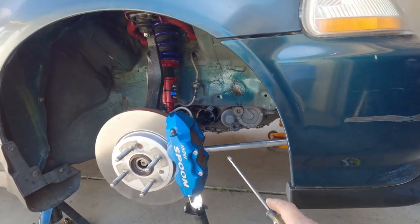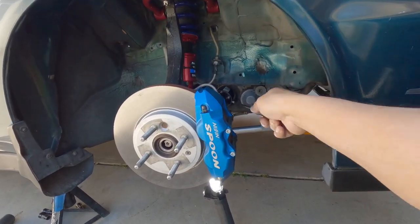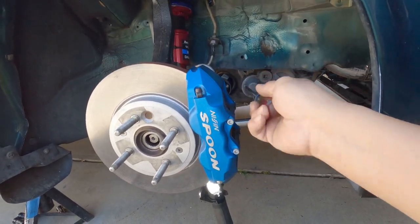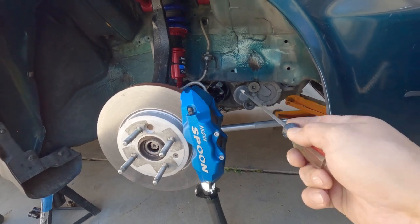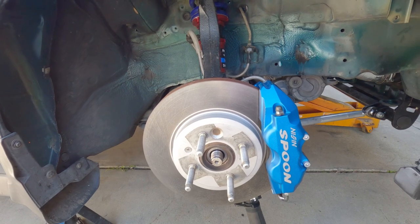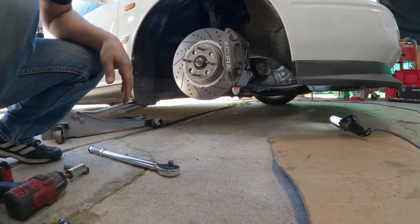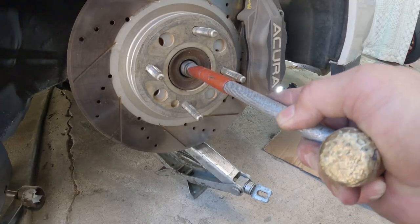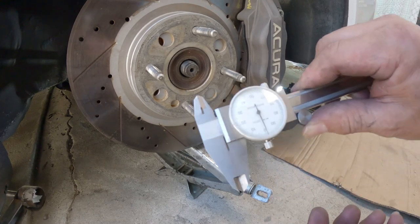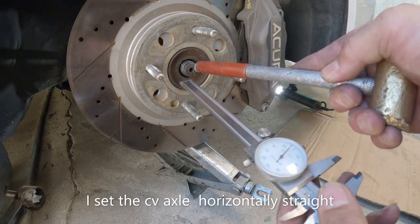I recommend — if you are making your own axle from a B-series with an H22 or using OEM parts — do not put the boots on first. Put it on there without the boots and do exactly like I did here, so you'll know you have plenty of clearance. And that's it. Push it in as hard as you can go, zero it out, and then put pressure on there.